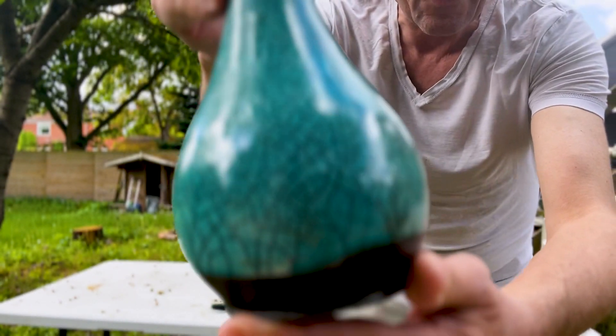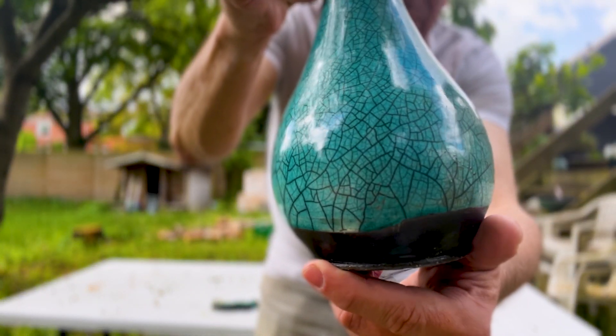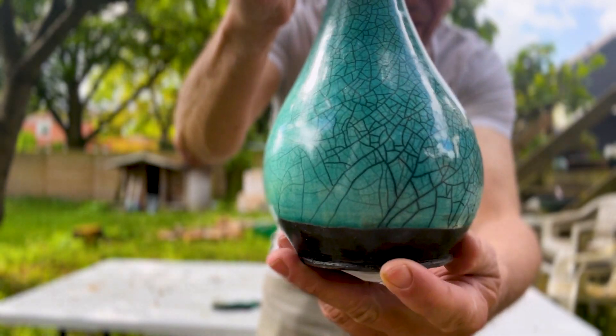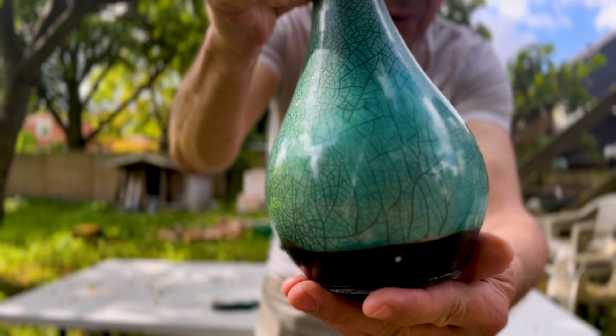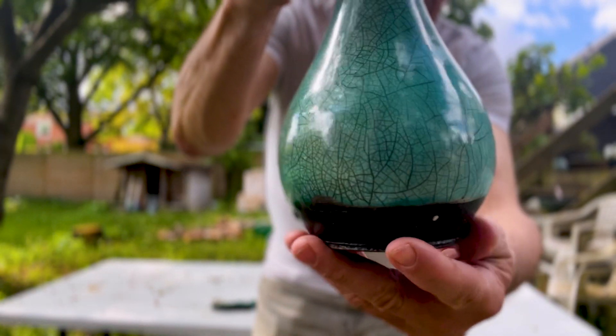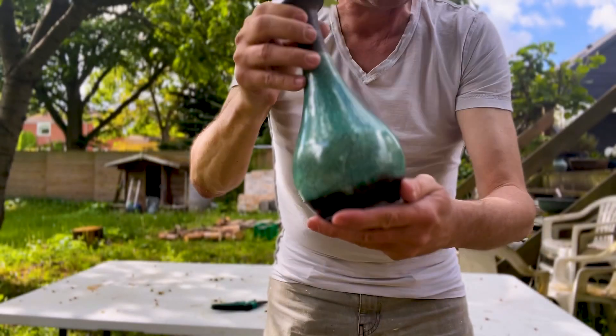I really, really like how it looks — you can see it there. I did spray some air onto it after I took it out of the kiln to get better cracking, but it does look really nice.